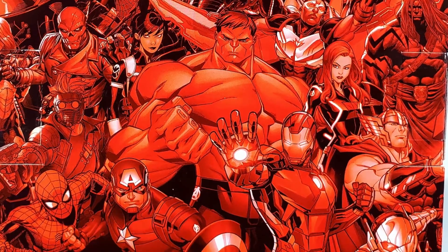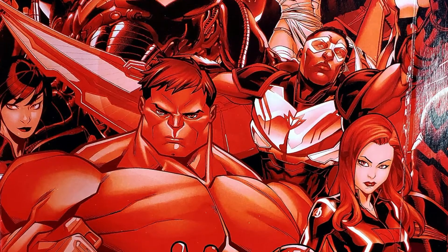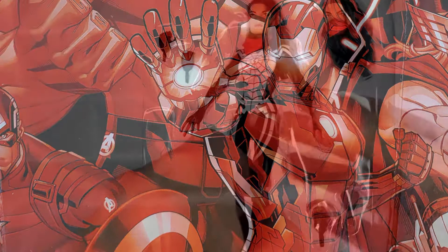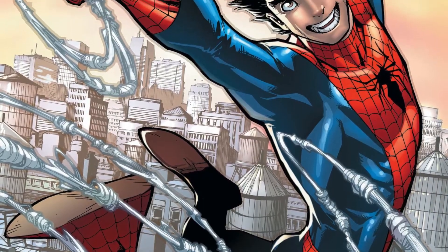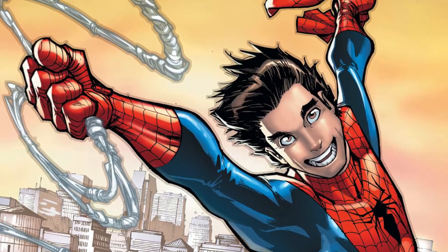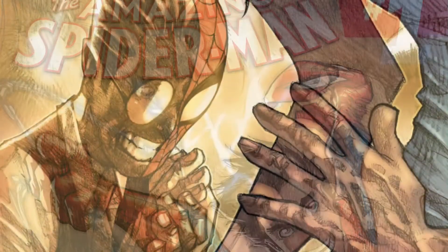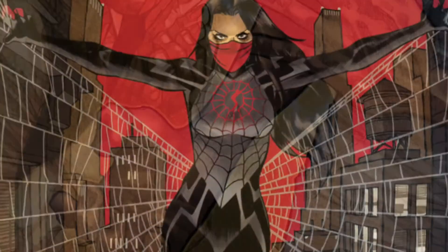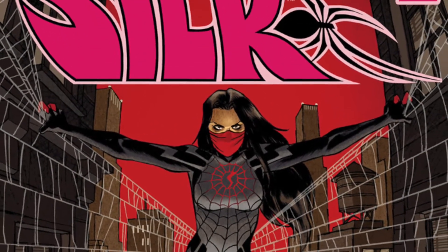Maybe they threw Moreland in because it's Silk. Cindy Moon is Silk — she was created by Dan Slott and Umberto Ramos. Her first appearance was in Amazing Spider-Man number one in April of 2014, although she wasn't fully revealed until Amazing Spider-Man number four, and ultimately got her own comic book, Silk, in February of 2015.